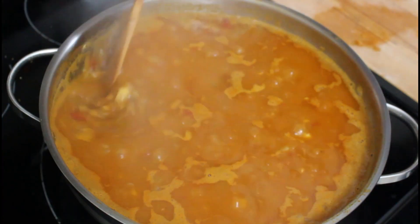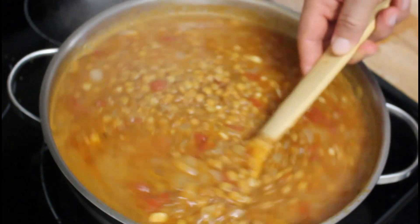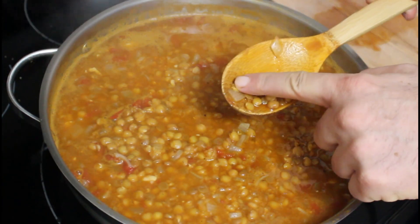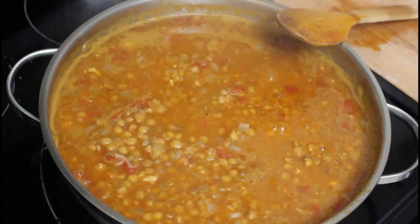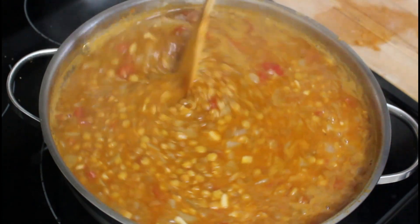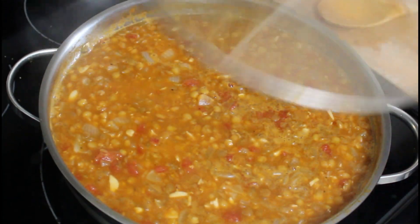After 30 minutes it looks like it's ready. Grab a few lentils — if they are soft, that means it's ready to go. Now we're gonna finish it up with some fresh squeezed lemon juice. Give it a quick mix, cover, and let it rest for 20 minutes.